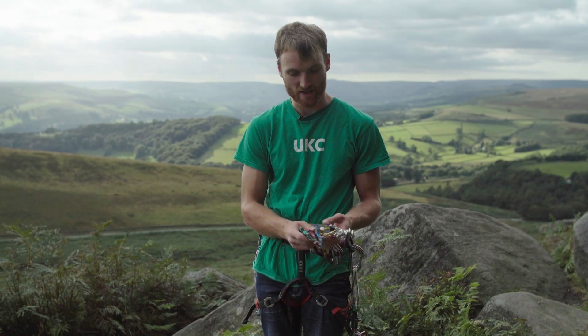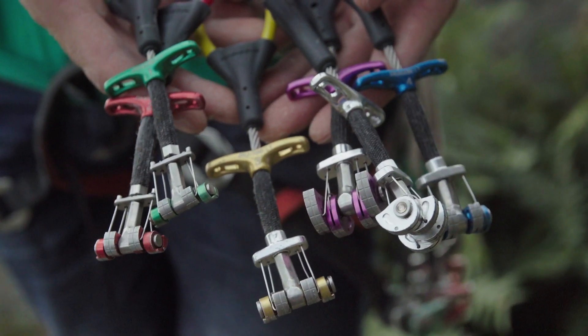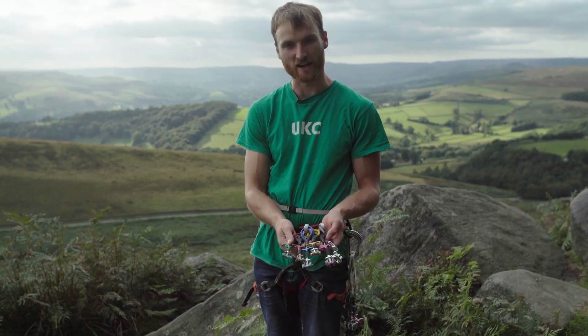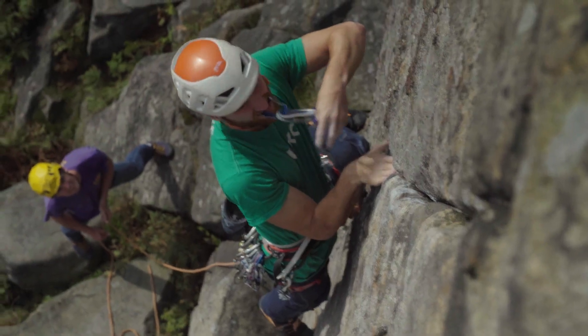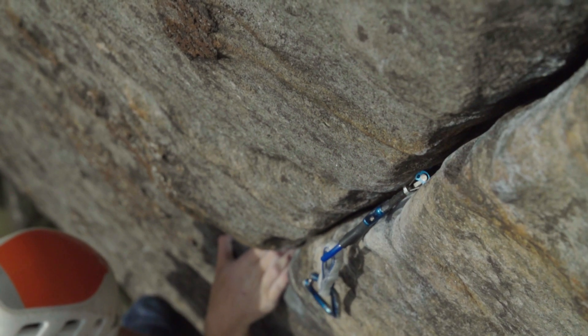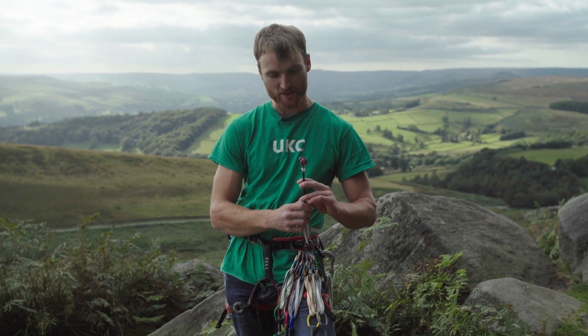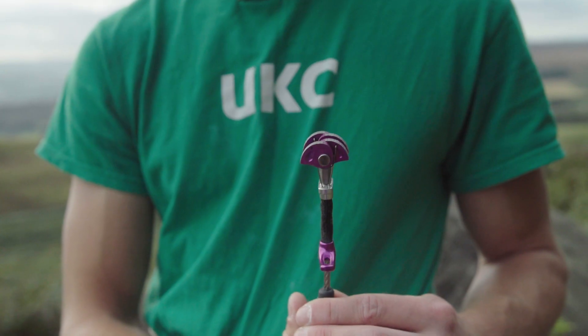What we've got here is the widely anticipated DMM Dragonfly range. There are six of these little beauties and they complement the dragons which go all the way up to seven and eight. They go all the way down from the super tiny green size all the way up to this purple size, which you might recognize from the regular dragons.